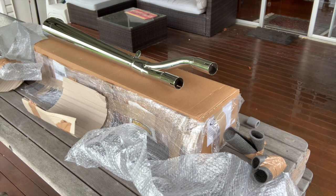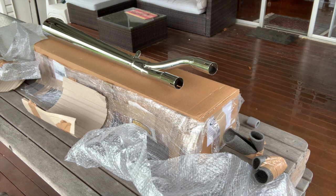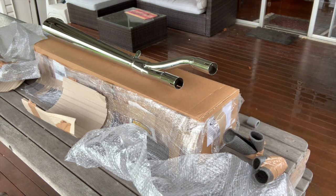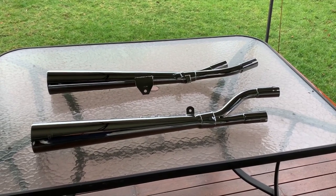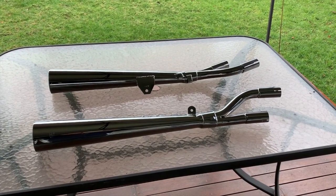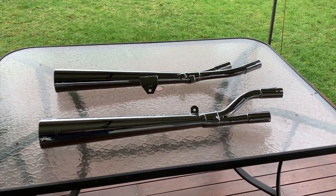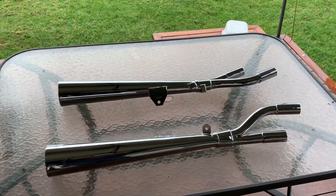Once they're on the bike, I need to get the headers custom made because nobody seems to make those. I have a guy down in Tasmania who can build them in stainless steel. My plan is to do some engineering drawings and make some templates — cylinders one and four seem very similar, and two and three are similar. That will be the final piece to all this puzzle.